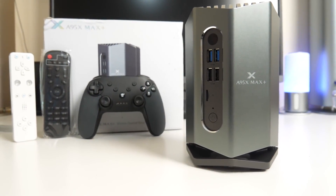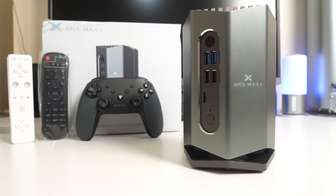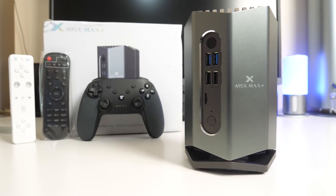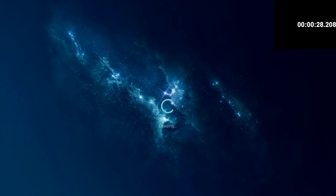Without any further ado, let's get this beast of a TV box hooked up and find out exactly what it's capable of. First, I ran a boot-up speed test and this TV box took 33 seconds to fully load the home screen from a cold start.